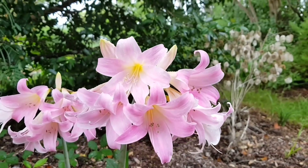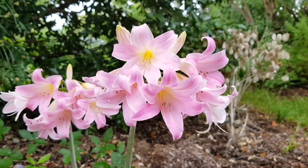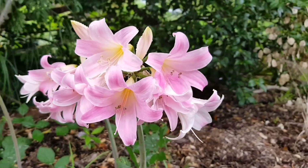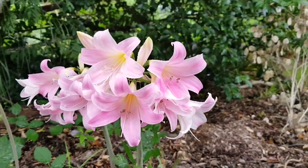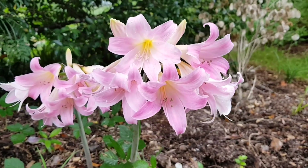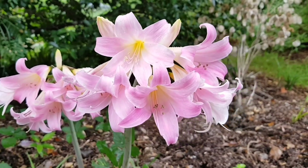I'm starting to get a lot of my autumn bulbs opening up. These ones are called Belladonnas — lovely pale pink flowers — and I've got a lot of these bulbs around the garden.